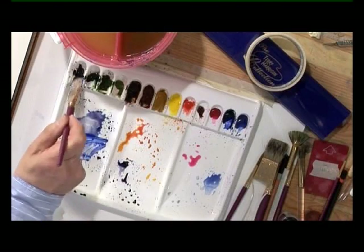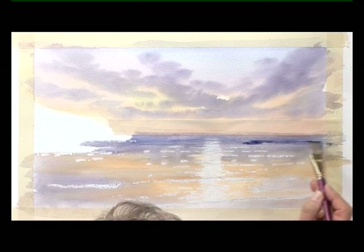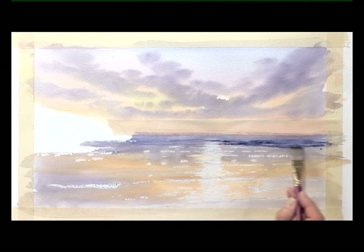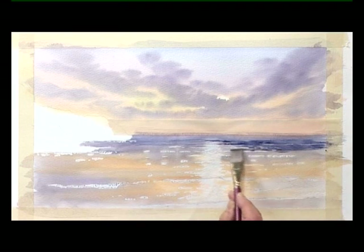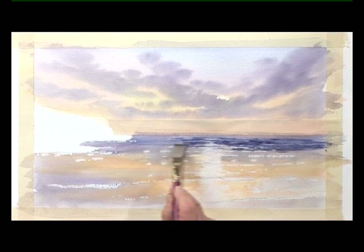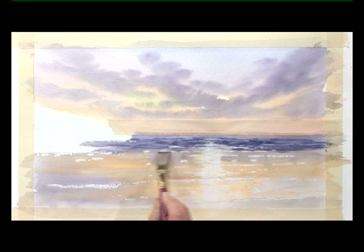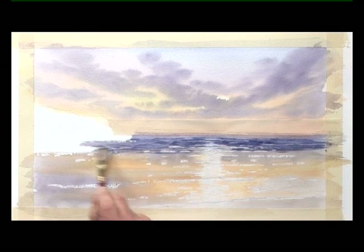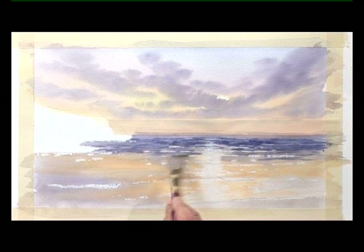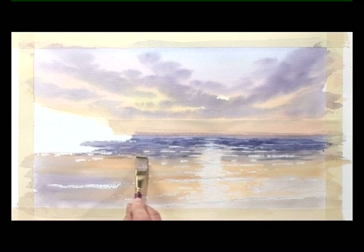Still with that dark colour, start to bring it down and just touch the brush onto the paper, leaving little gaps of the base colour underneath. That little scratchy sound sounds like little mongoose scurrying across the paper.